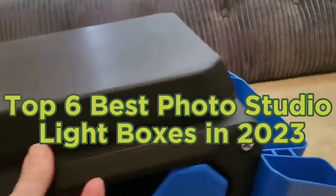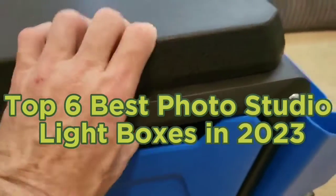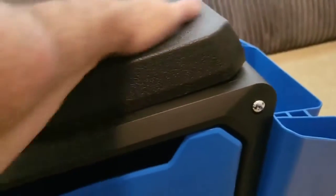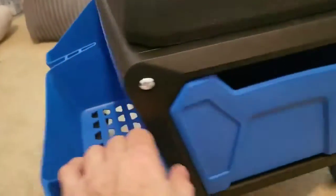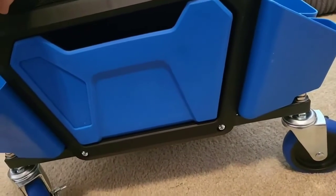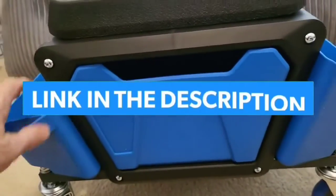Top six best photo studio light boxes in 2023. Hello guys, today in this video we are going to help you find out the best photo studio light boxes on the market. I made this list based on my personal opinion and tried to list them based on their quality, durability, customer reviews, and more. If you want to see their price and find out more information, you can check the links in the description below.